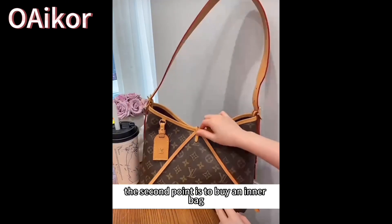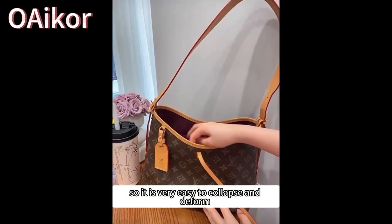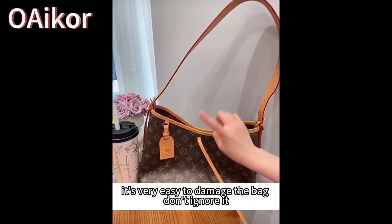The second point is to tie a knot. Why? Because it's made of velvet inside, and the back is made of cowhide. So it is very easy to collapse and deform. In severe cases, creasing will appear. Let's get the inner bag out first — you can see the whole bag is in a flattened state, and usually there is a crease here. It's very easy to damage the bag. Don't ignore it.